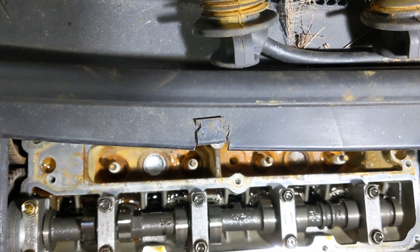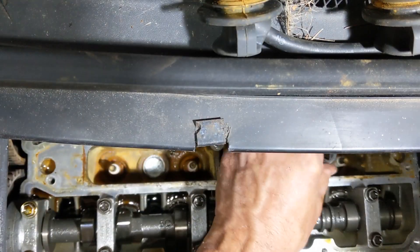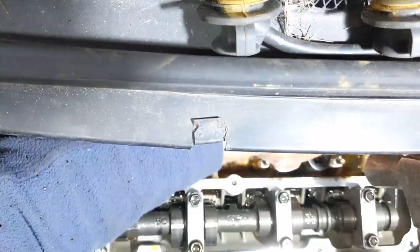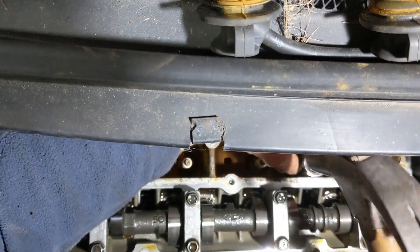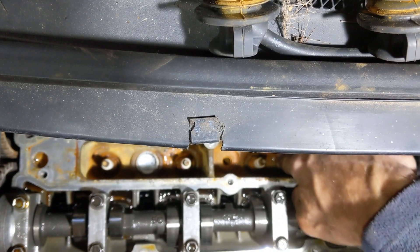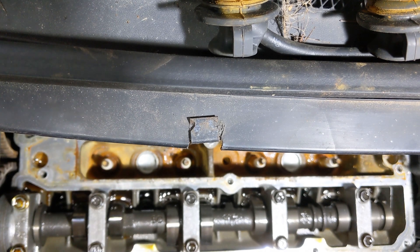That's taken just a bit of time to get it nice and flat. That seems okay. I don't like all that rust and stuff in there, so we're going to give it a squirt with WD-40.